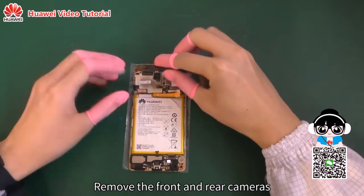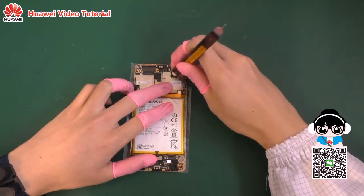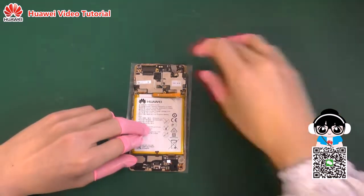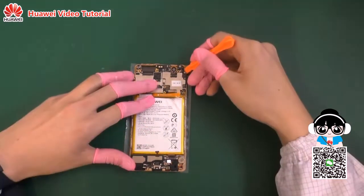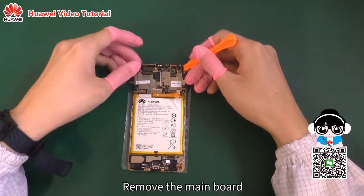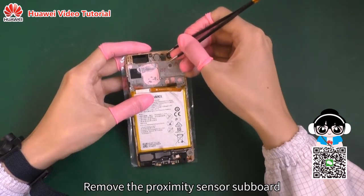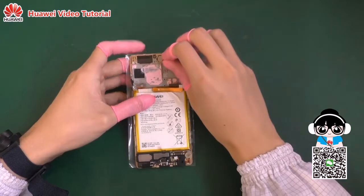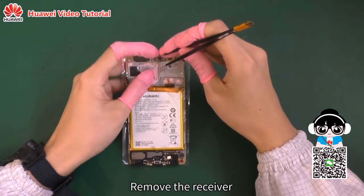Remove the front and rear cameras. Remove the main board. Remove the proximity sensor subboard. Remove the receiver.